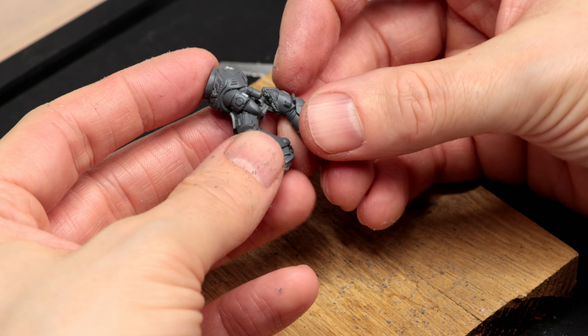This lets us reposition the marine from a running to a standing position. We are using Tamiya Extra Thin plastic cement to assemble all the parts.